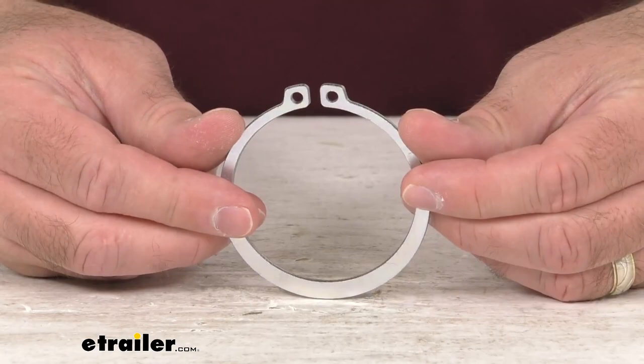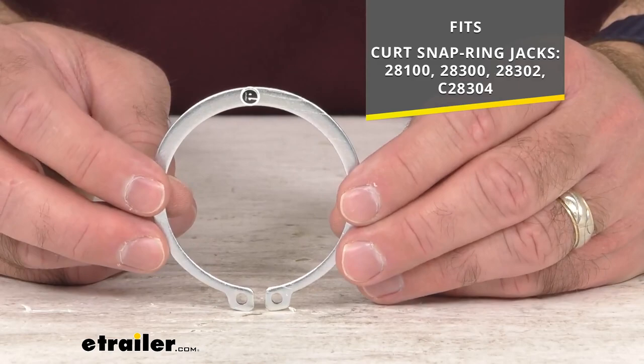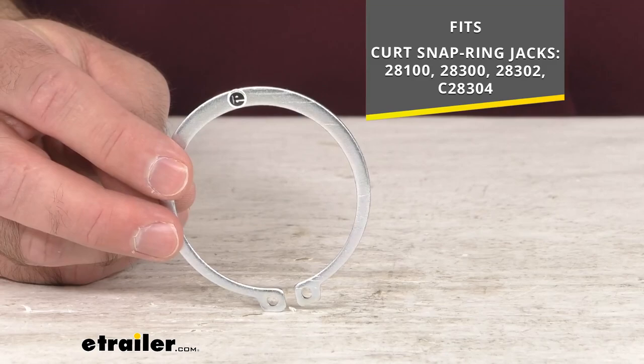Hi everybody, Andy here with eTrailer.com and today we're going to take a real quick look at this CURT replacement retaining ring. This replacement retaining ring is going to work with your marine and recreational snap ring swivel jacks from CURT, and on your screen for your reference I am including the model numbers of the CURT snap ring jacks that this is going to fit.